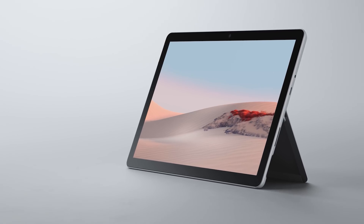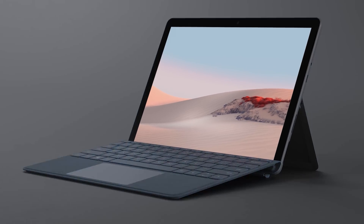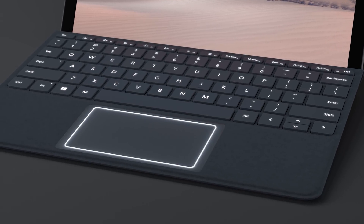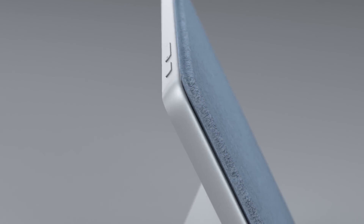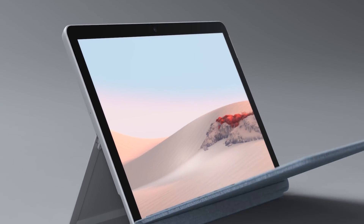Surface Go 2 transforms into an even more powerful productivity experience when paired with the optional Surface Go Type Cover, featuring mechanical backlit keys and optimum spacing, as well as an extra-large glass trackpad for precise control. Adding the Type Cover also enables instant on, so Surface Go 2 can resume instantly once the Type Cover is opened.